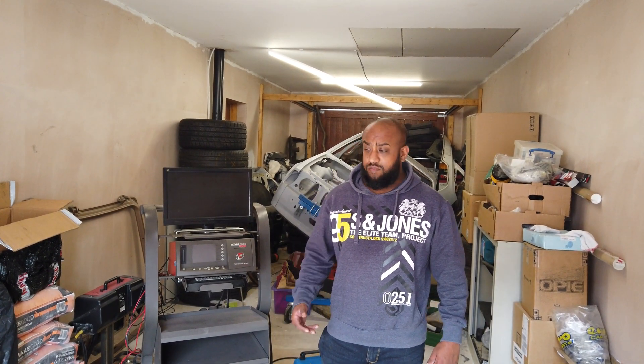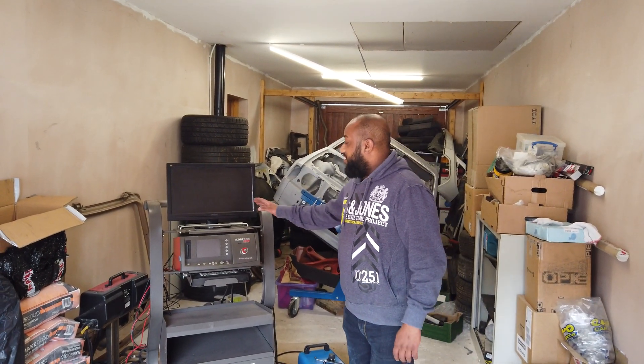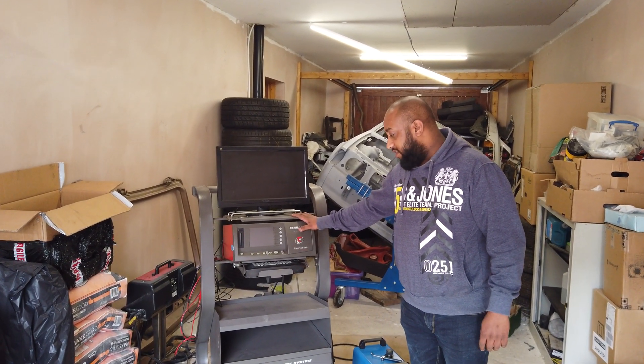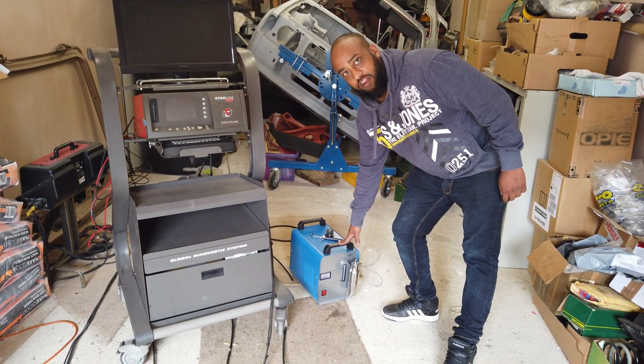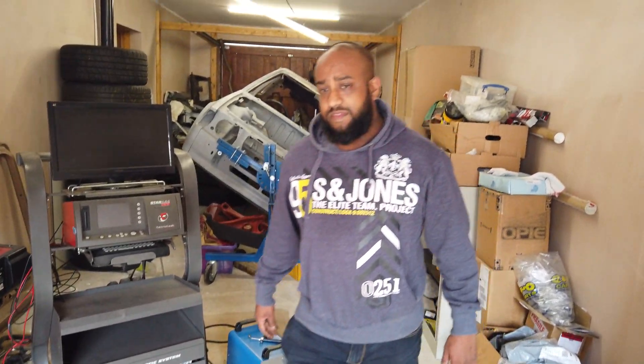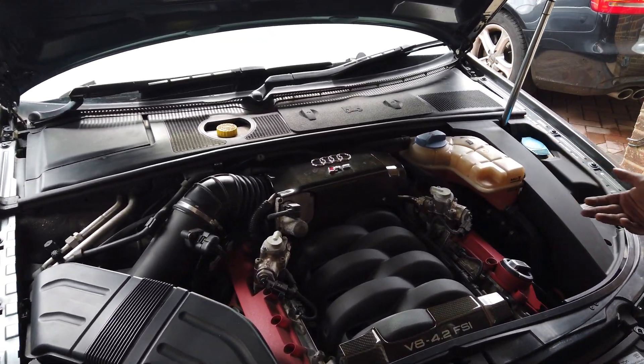Hi guys, welcome back to the channel. We're going to be doing a carbon clean on the Audi RS4 today. I'm going to use this machine that I've used in the previous video to actually do the hydrogen carbon clean. The car I'm using is a B7 Audi RS4 — it's my own car, I'm kind of getting it all back up to speed and I don't really use it too much.